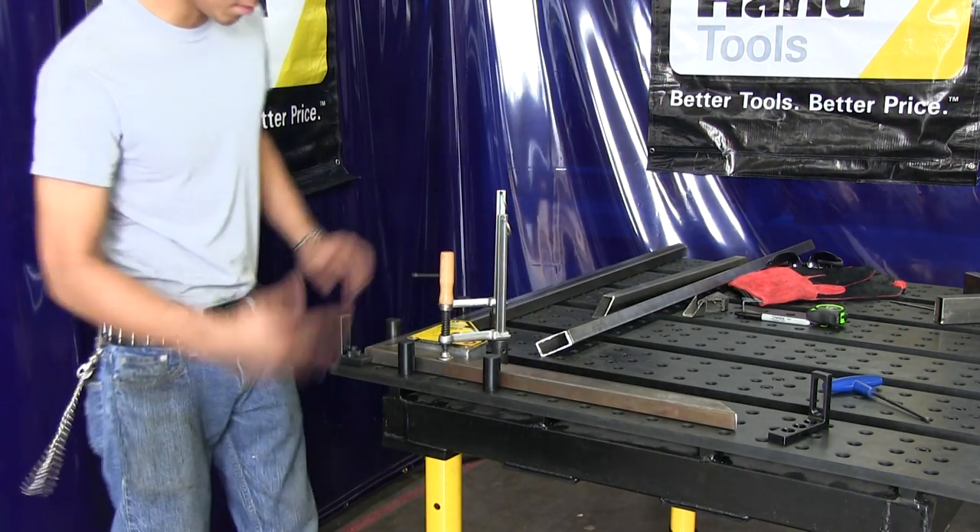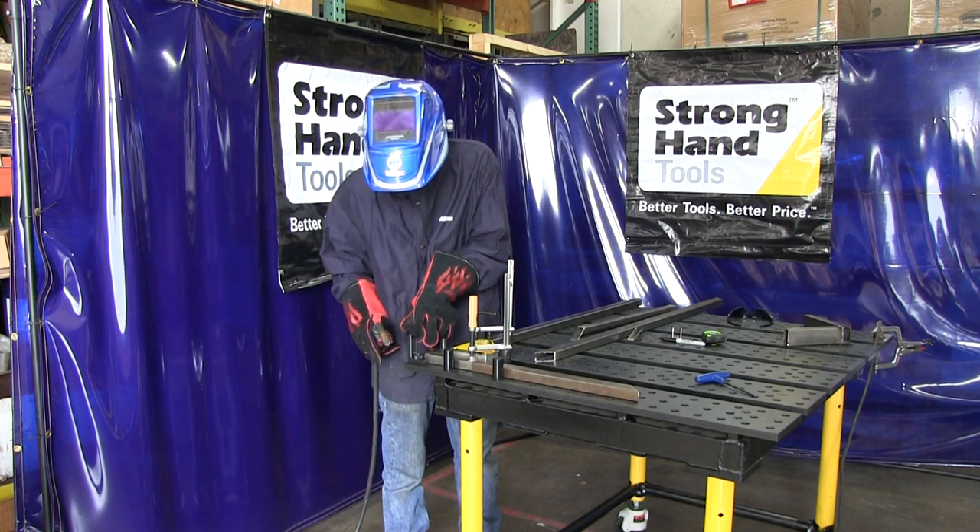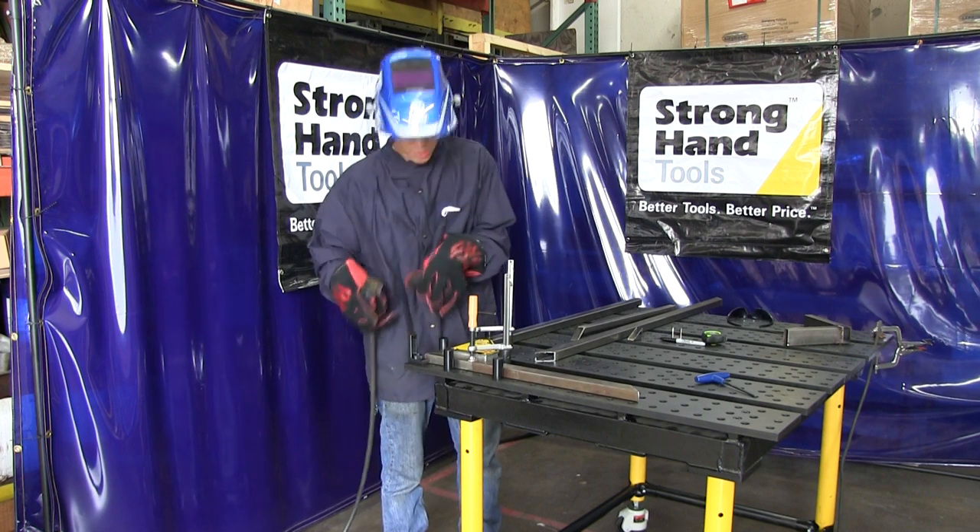Then it's getting ready to weld — that's how I'm going to make it stick. All I'm going to do is just do two little tacks right here just to hold it together.